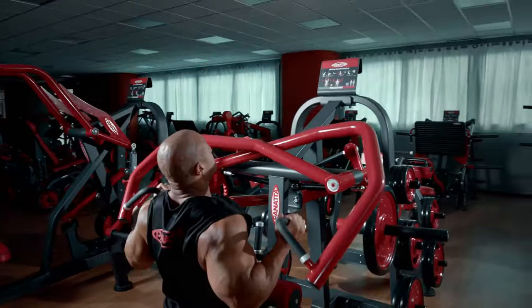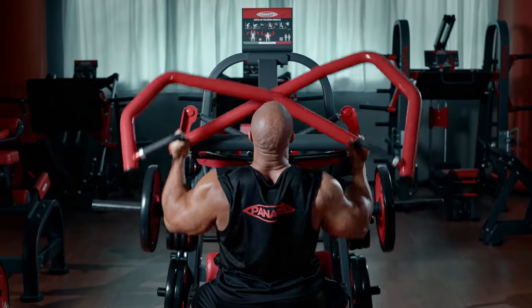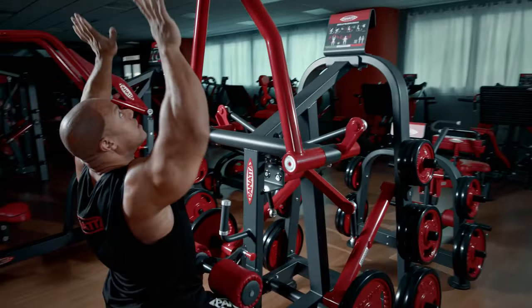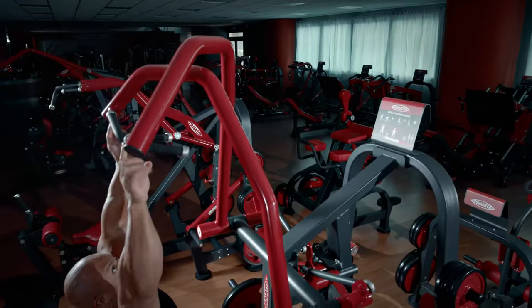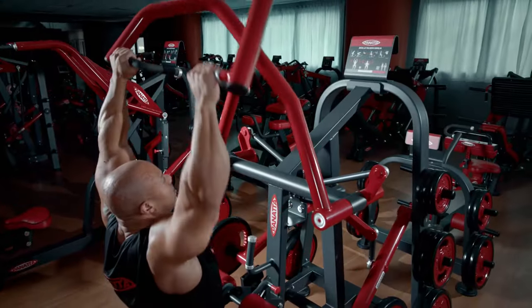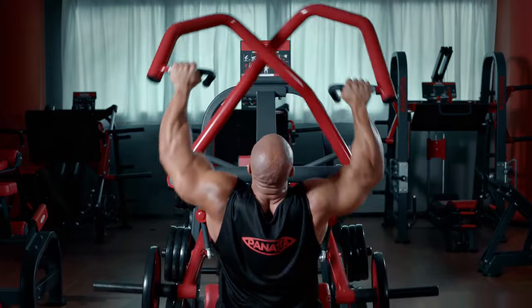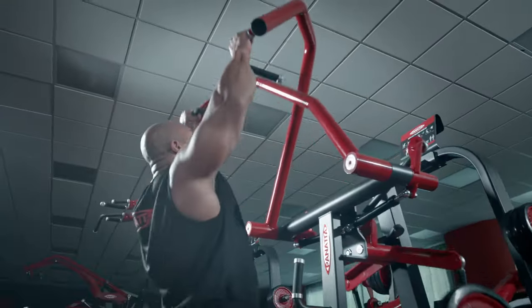I'm going to do this for 10 repetitions, making sure I get a nice contraction and nice squeeze where I feel the lats. I can also grab these handles right here doing the same movement, working a different part of my lats — more of the upper lat region.